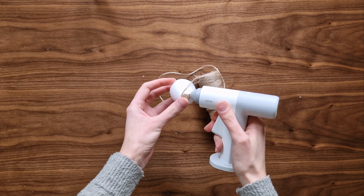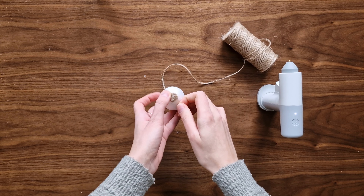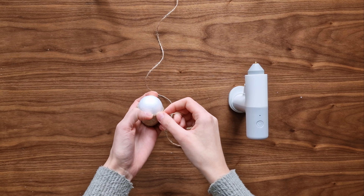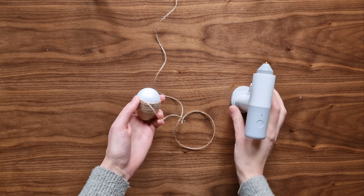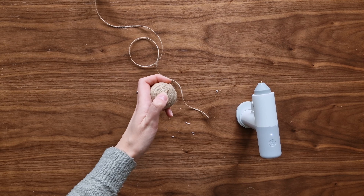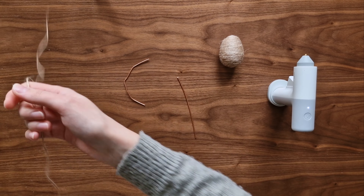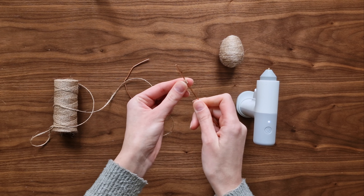For my next quick project I will be using a styrofoam egg and jute yarn. I start from the top of the egg and wrap the whole shape in the yarn. To create the ears, I will need metal wire. You can roughly measure how big you want them to be by bending the wire and putting it next to the egg. I make a small dot of glue and wrap the yarn around the wire.